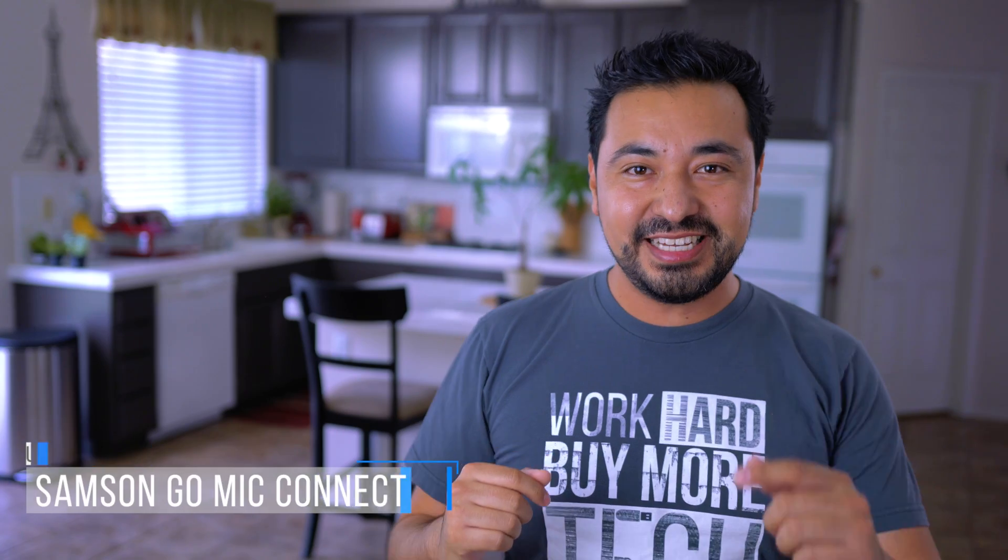What's up guys and welcome to another episode of 60 Second Tech, where I talk about a dope new product in 60 seconds or less — starting now.